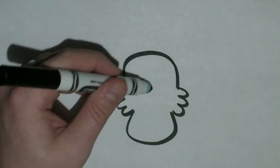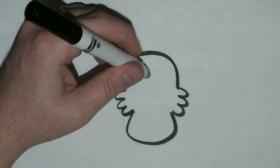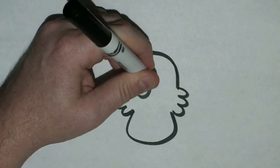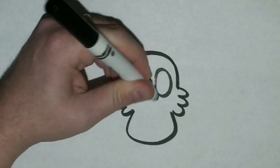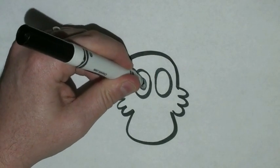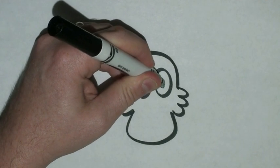Above the bumps and on the top part of this shape, we're going to draw two big ovals right in the middle for his eyes. Two black dots in the middle of those.